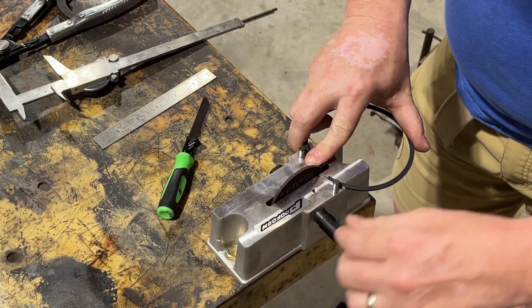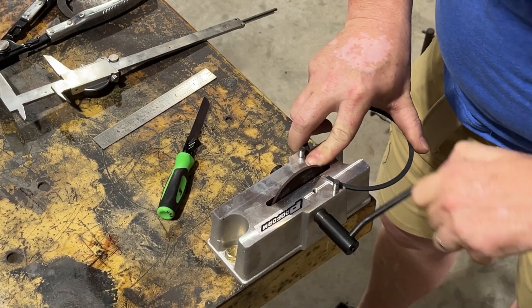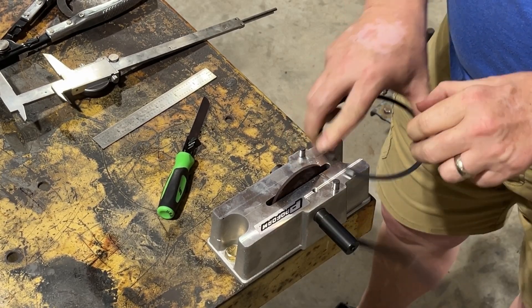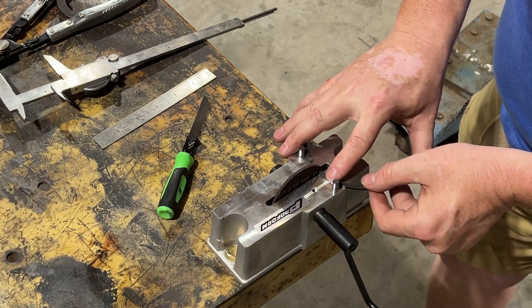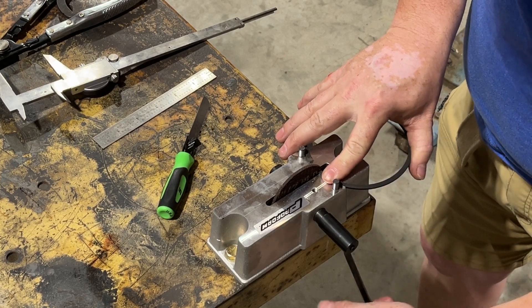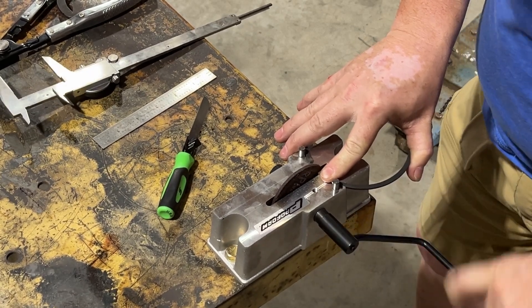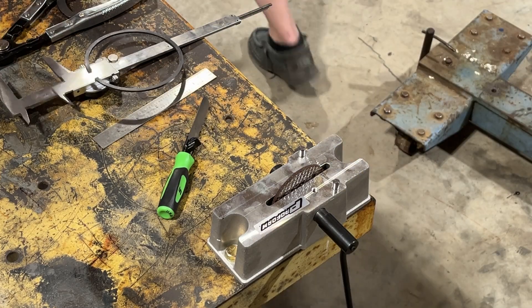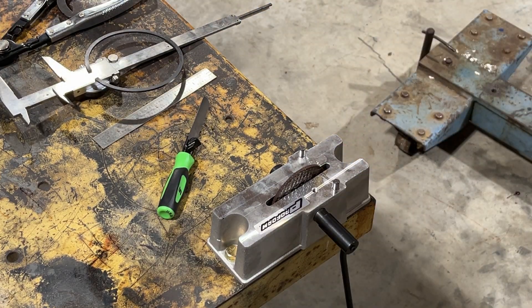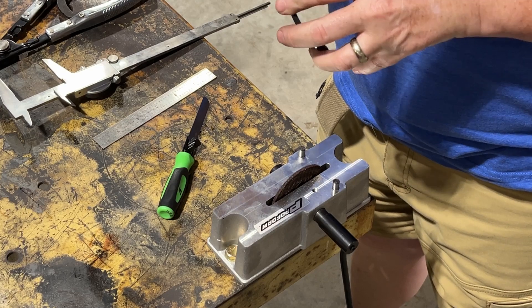See how that other ring was all compressed? This one isn't. So I'm going to go 1, 2, 3, 4, 5, 6, 7, 8, 9, 10. Now I'll do this side: 1, 2, 3, 4, 5, 6, 7, 8, 9, 10. Now I'm going to get a file and make sure I don't have any crazy burrs after doing that.